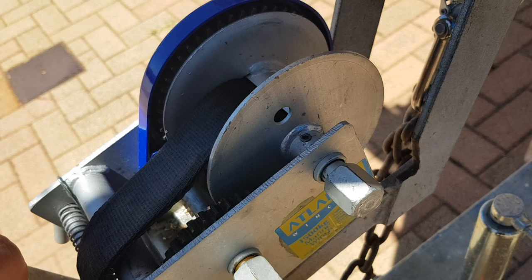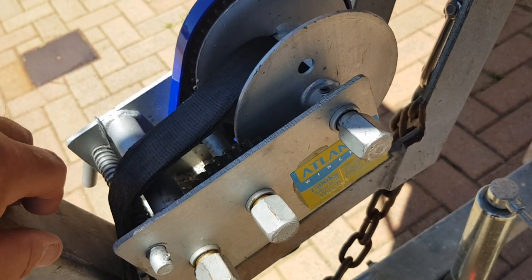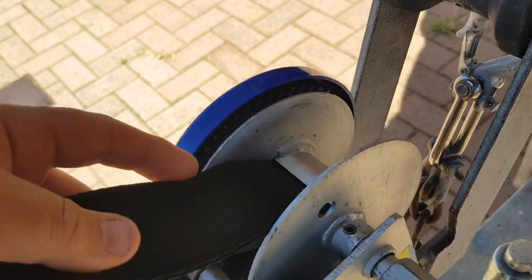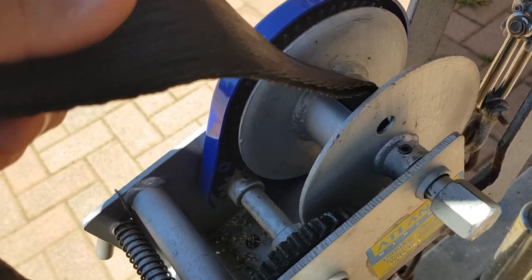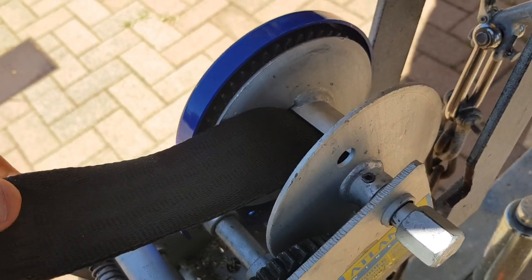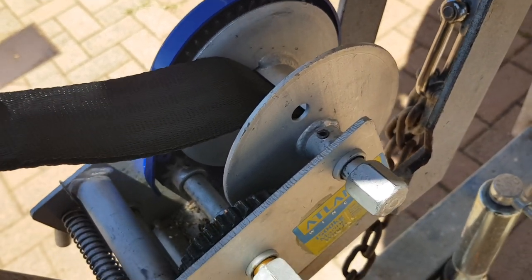I did manage to find a YouTube video online to help with this, and I'm certainly glad I found it. Something like this should have instructions but there weren't any. It took me about 10 or 15 minutes to do the whole job.